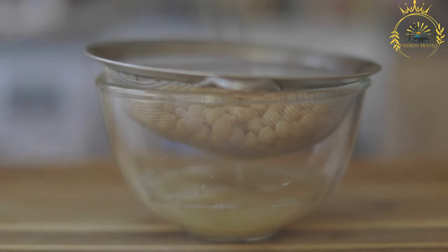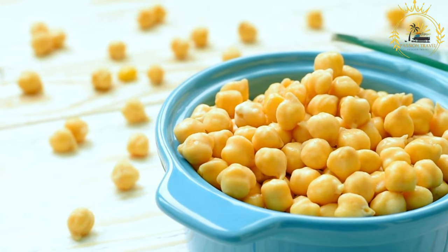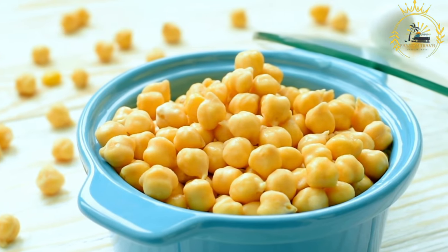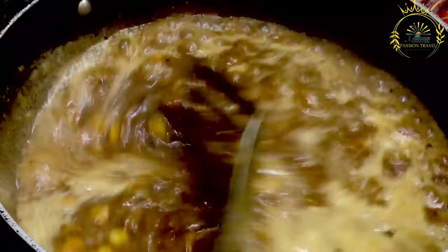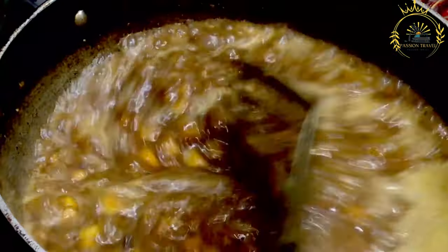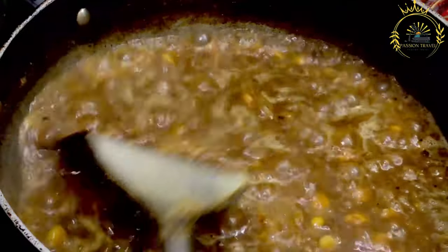Assembling doubles: take one bara and place a generous spoonful of the curried chickpea mixture in the center. Top with another bara to create a sandwich, or double. Doubles are often served with various condiments such as tamarind sauce, cucumber chutney, mango chutney, pepper sauce, and more. You can customize your doubles with the condiments you prefer. Fold the doubles in half to make them easier to handle. They are a popular and affordable street food in Trinidad and Tobago, often enjoyed for breakfast or as a snack.